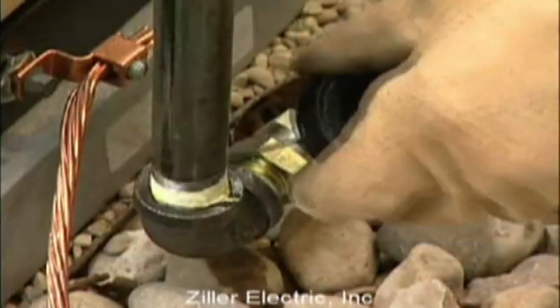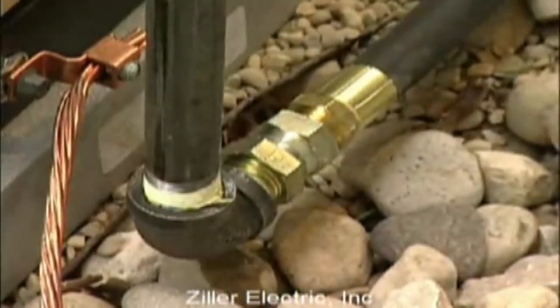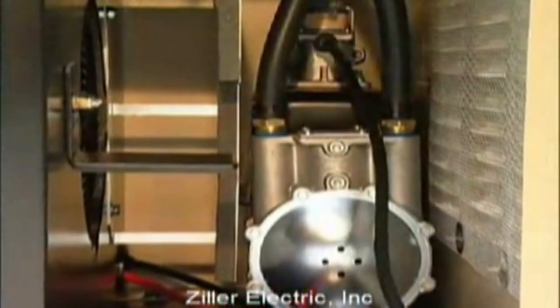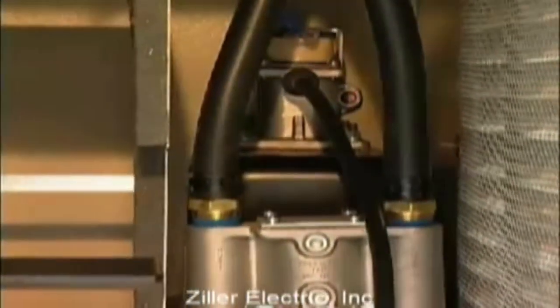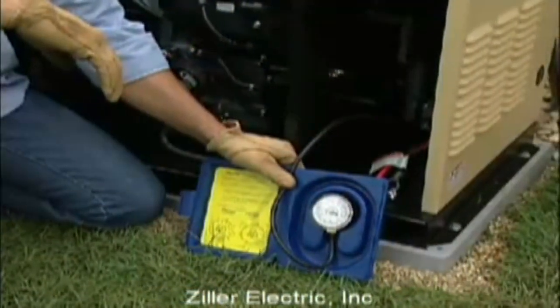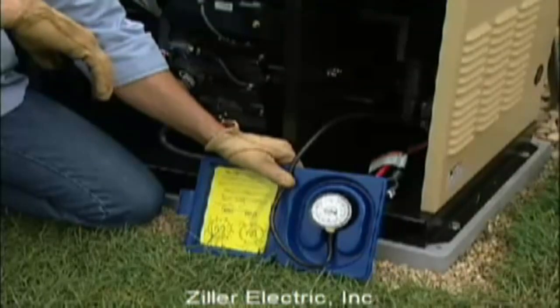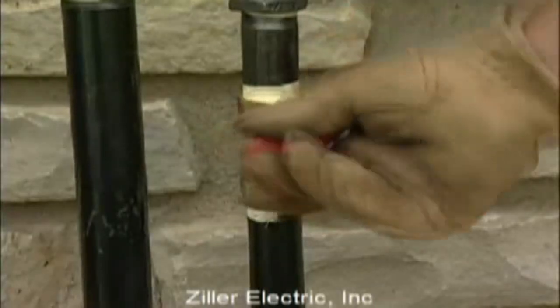When all connections are complete, purge the lines and check all connections for leaks in accordance with applicable fuel gas codes. Check the gas pressure at the secondary regulator to make sure there's enough pressure for proper generator operation. The local gas supplier is responsible for ensuring adequate pressure, so if the pressure is too low or if it's greater than 14 inches of water column, contact the gas supplier. You'll need to check gas pressure again with the generator under full load, so leave the meter hooked up. When you've finished checking the gas pressure, close the manual shutoff valve.